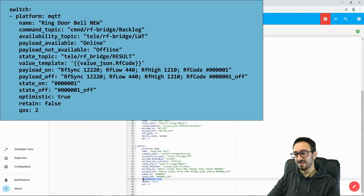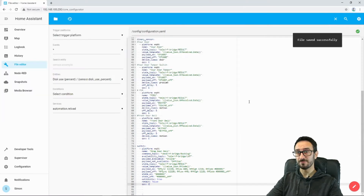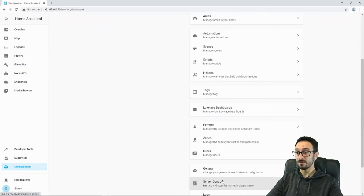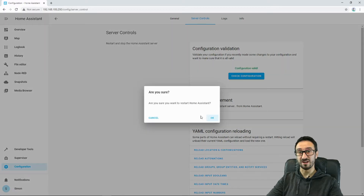I'm going to put optimistic true, so it assumes it's on to start with. Retain is false — we don't need retain because the RF sensor won't cope with the retain part of it. QoS is going to be the highest level of quality of service. So once we've set all that up and we're happy, I'm going to press save. After, of course, we've gone into check configuration and we restarted.